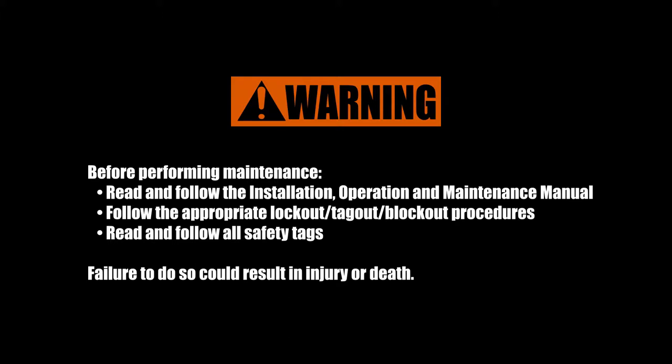Follow the appropriate lockout, tagout, and blockout procedures, and read and follow all safety tags. Failure to do so could result in injury or death.